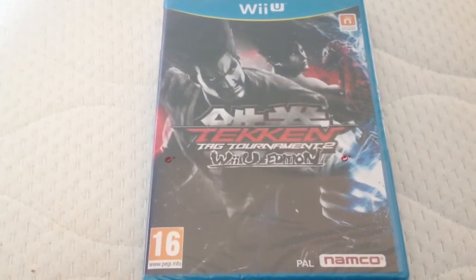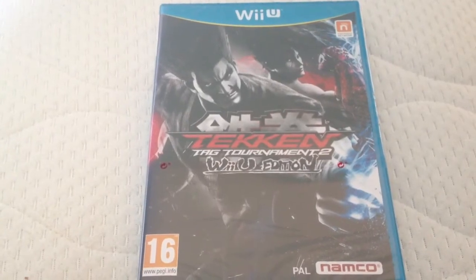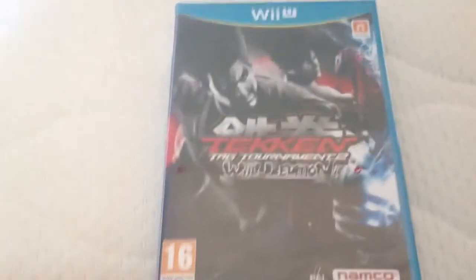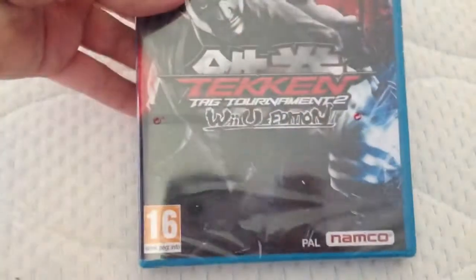Hey there YouTube, just bringing you another unboxing of Tekken Tag Tournament 2 Wii U Edition for the Wii U. I just picked this up today, pretty cheap. I thought I'd just do an unboxing.